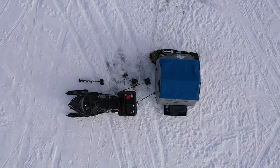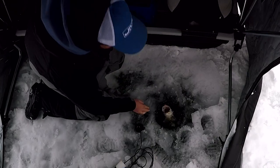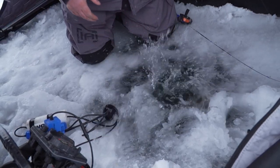If you rig these up properly, you can use them for many years and have a lot of great fishing experiences. It seems like no matter who buys one, they all rig it up a little bit differently — to each their own.